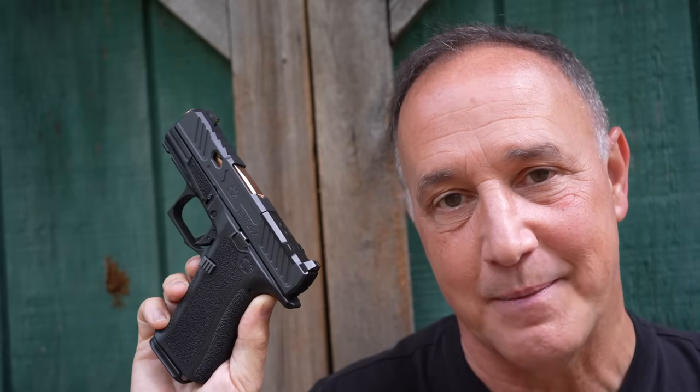The Shadow System CR920X — let's check it out. Shadow Systems, out of Plano, Texas, have been in business since 2016, and they have had a lot of success for a fairly new company, and it's twofold. First off, they're making really quality firearms and they make everything in-house, including their magazines, which are a huge upgrade over their competitor, which we'll talk about in a second.